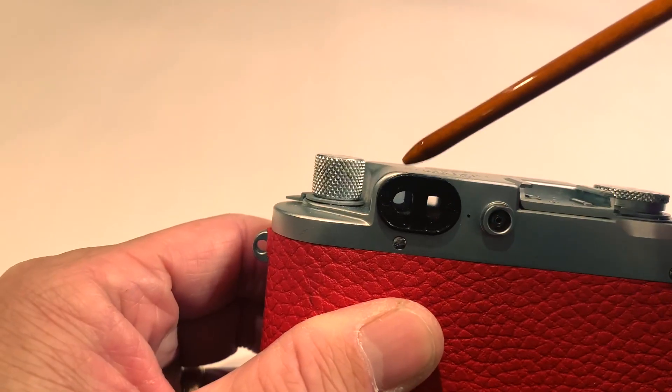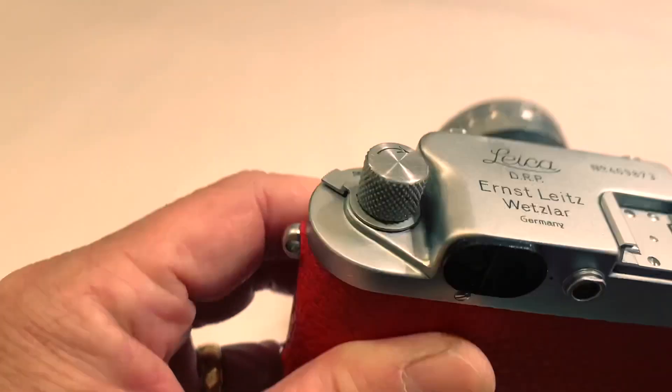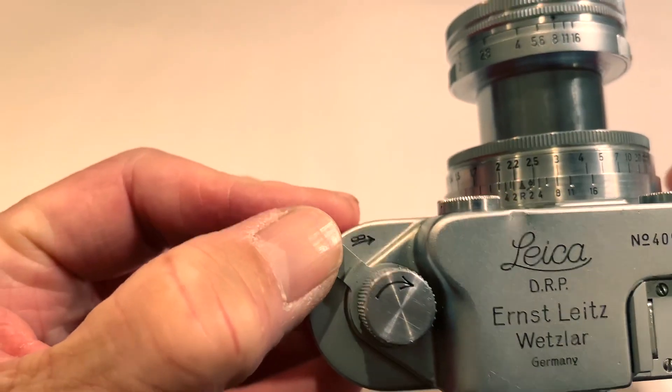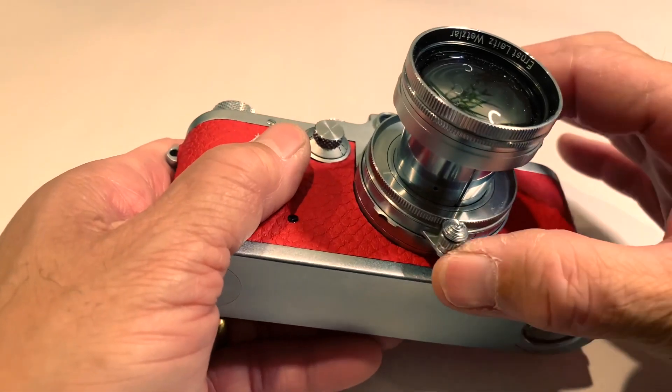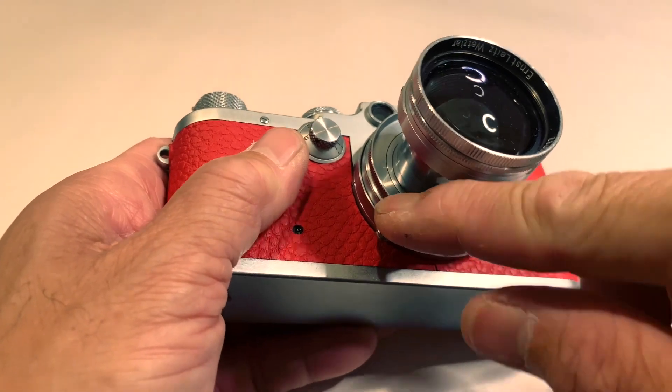You can focus by using the rangefinder and compose using the window on the right-hand side. When you are using the rangefinder, you can use this knob to change the magnification. This is the focusing tab — it can be locked at infinity. When you want to release the focusing tab from infinity, push down, and then you can focus.